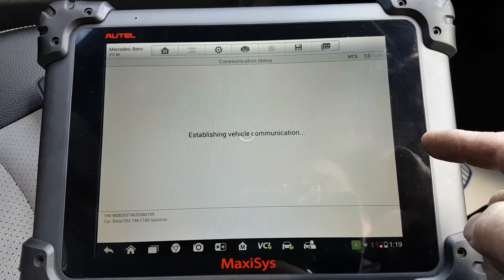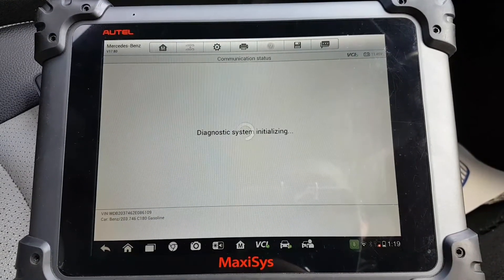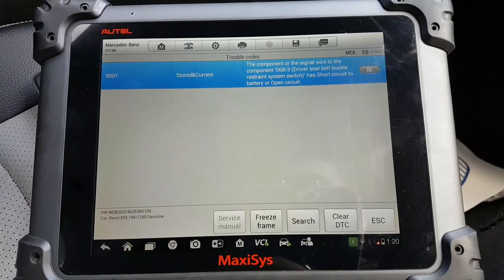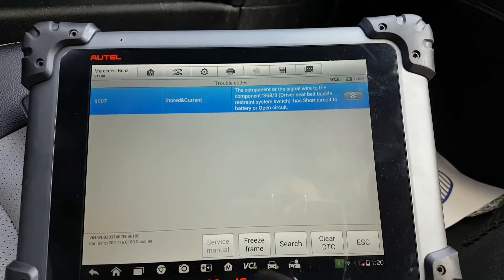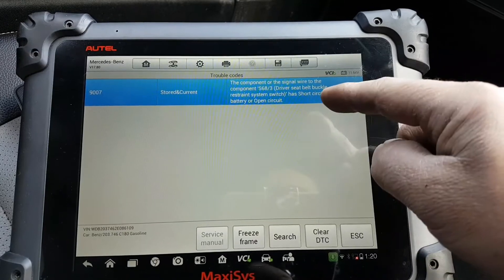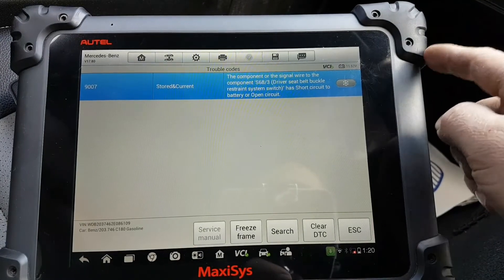We'll go straight to airbags — it's most likely going to be body airbag. Read codes: code 9007. The component or signal wire to the component S68-4/3, driver seat belt buckle restraint system switch — short circuit to battery or open circuit.